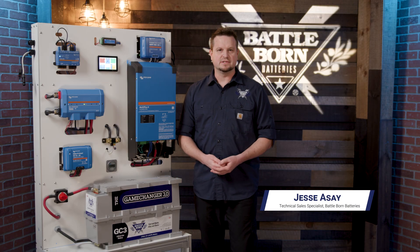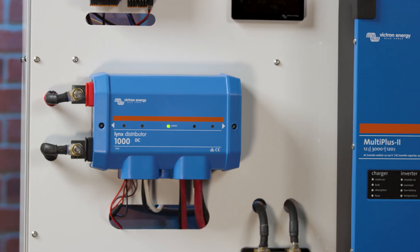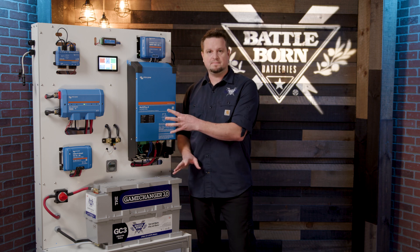Today we're going to talk about the Lynx Distributor system from Victron. The Lynx Distributor is just a big bus bar, and many times in a system you'll need to connect the batteries to a bus bar. Multiple connection points are necessary to hook up a system, and this device makes it really easy.